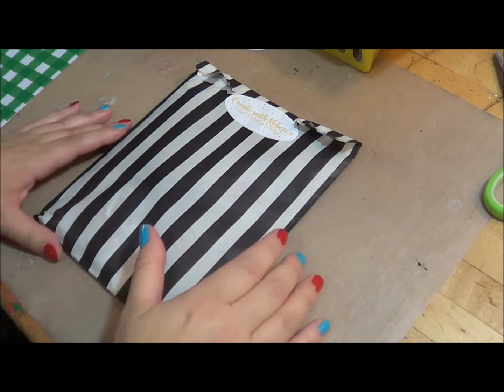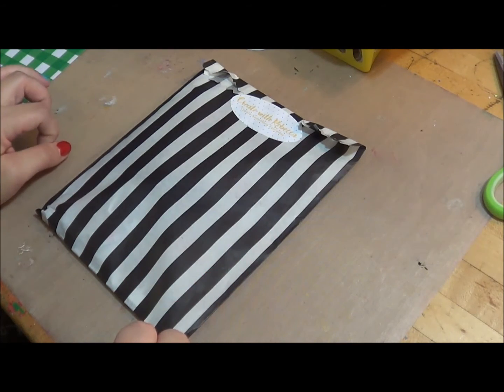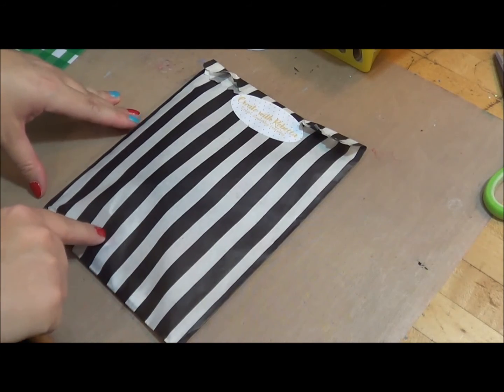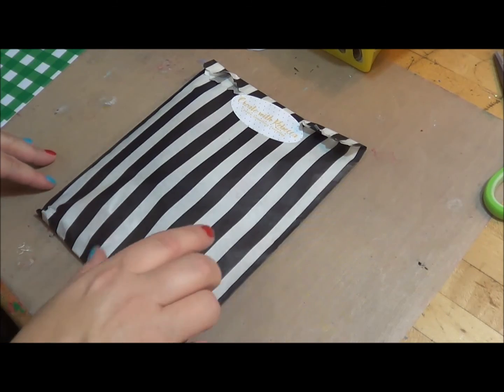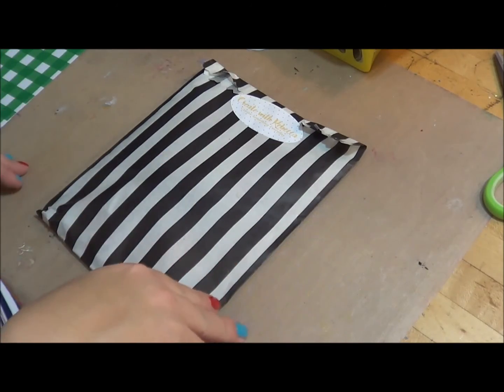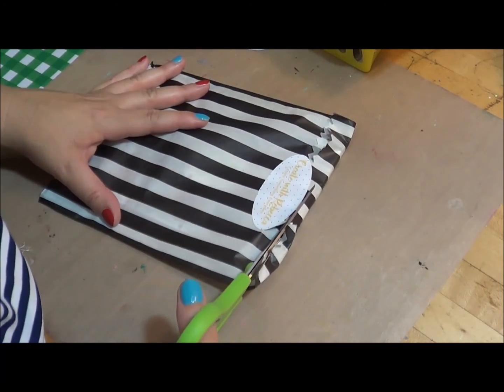Hello, this is Rebecca here, and I'm back with another video on how I'm going to set up my personal planner for the week. I'm going to be using my latest kitty kit — it's the Cat's Meow — and I thought I would also show you exactly what's in this stationery planner kit as well.